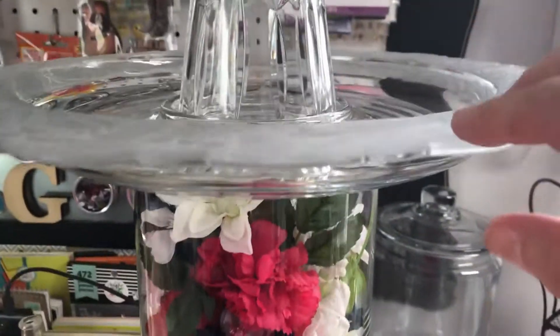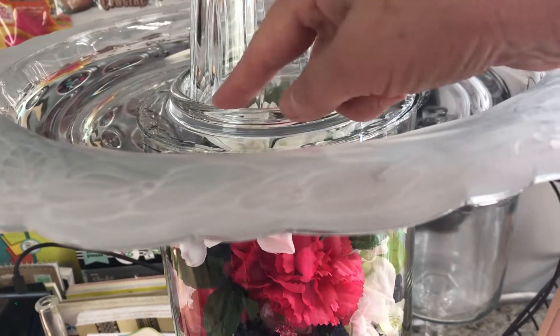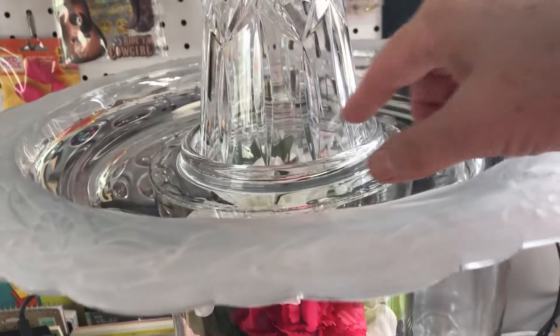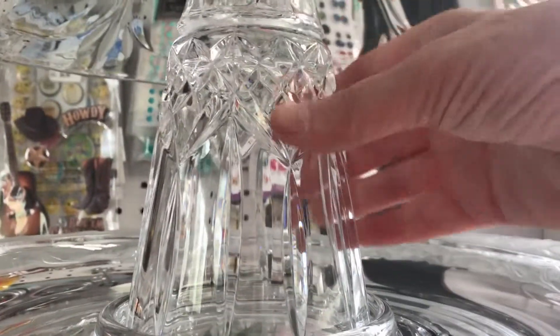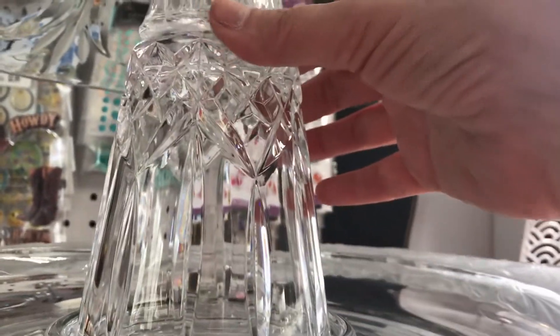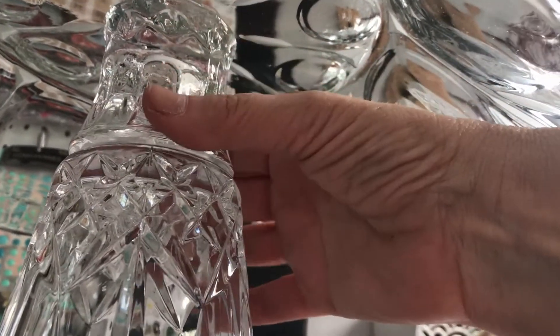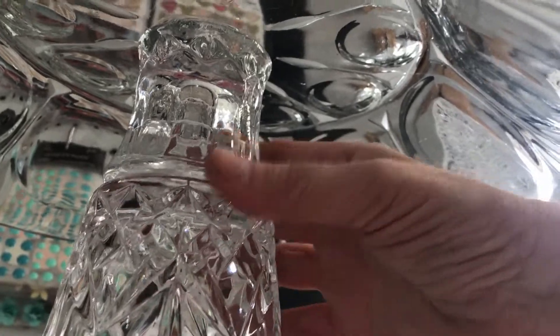On top of that, I found this piece at a thrift shop. It's kind of like a tray with a little place where you could put some dip, and put your chips or fruit or vegetables around it. Then I glued another piece — an upside-down crystal vase — and I have it glued to a small candle holder. I had that glued together already.